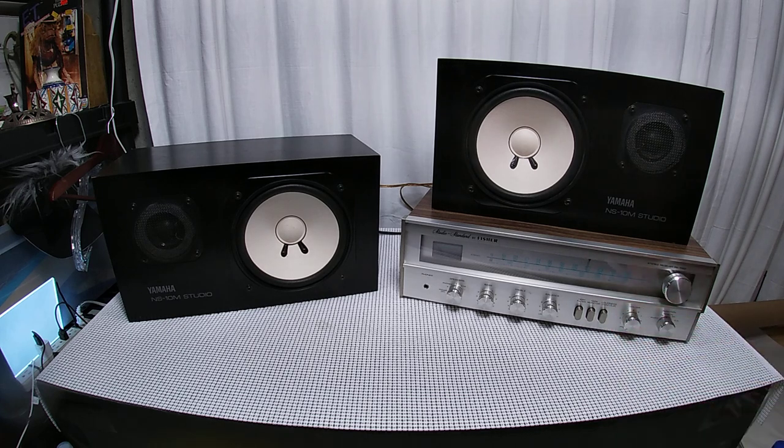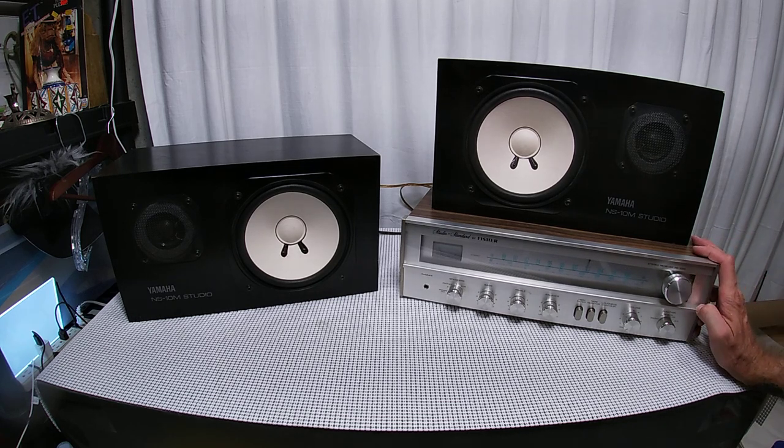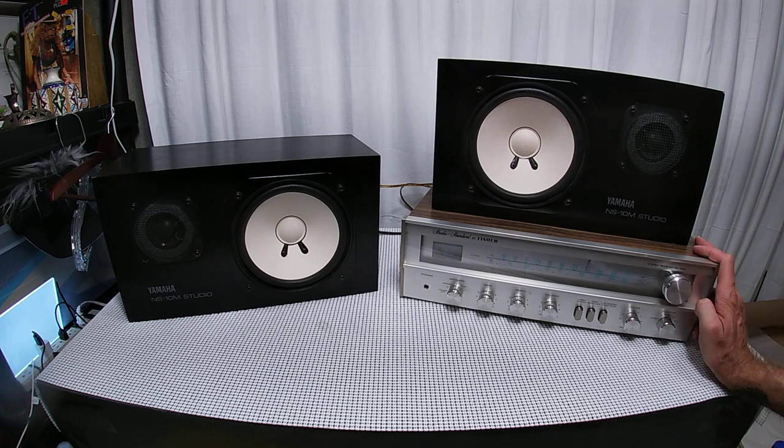The story behind these speakers — they're iconic. You go to a lot of websites that talk about studio speakers, near field speakers, or bookshelf speakers and these are always brought up. There's a cult following of these speakers, and for good reason — they're really good. Sales were kind of a flop for home audio, which might have had to do with the price point.